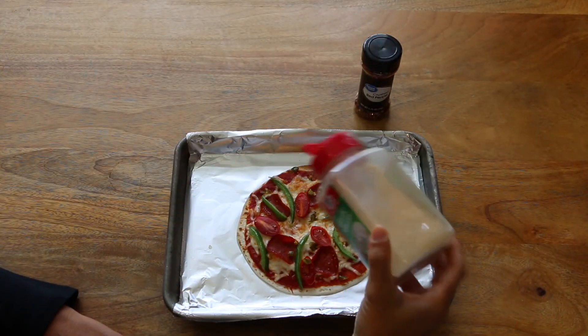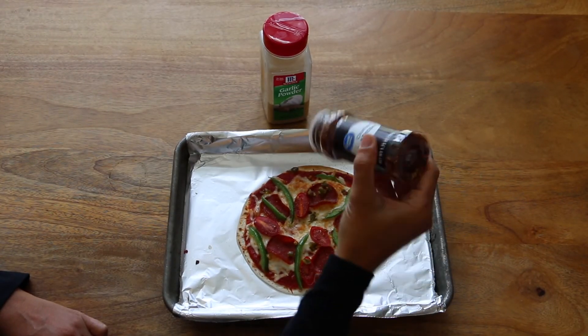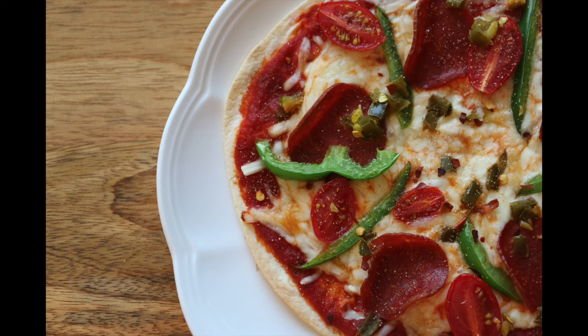For the finishing touch, I'm just going to add a little sprinkle of garlic powder and crushed red pepper flakes. And that's it — that's one of my favorite ways to use this zero point marinara. I hope you guys enjoy it and find different ways to use it. Thanks so much for watching, see you next time!